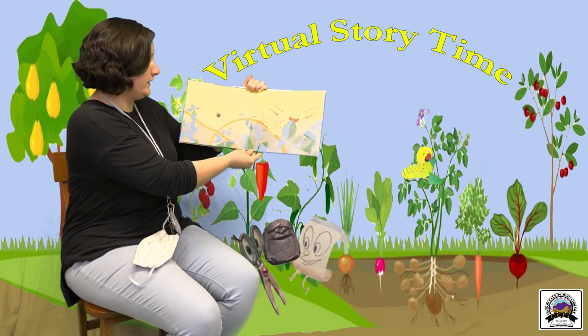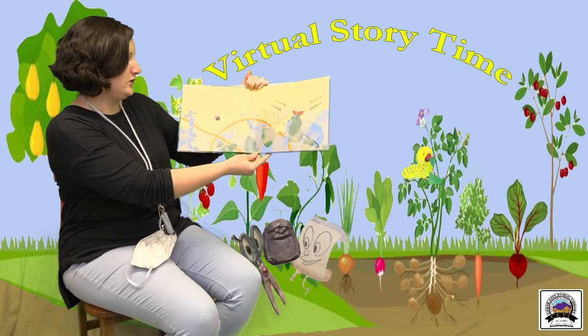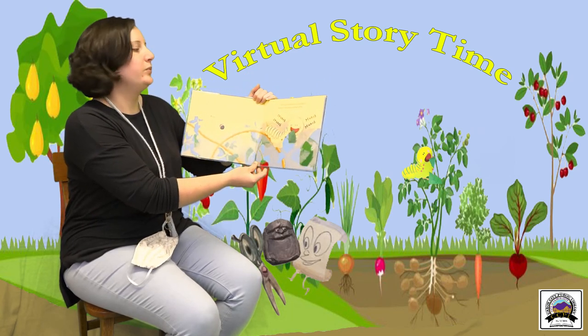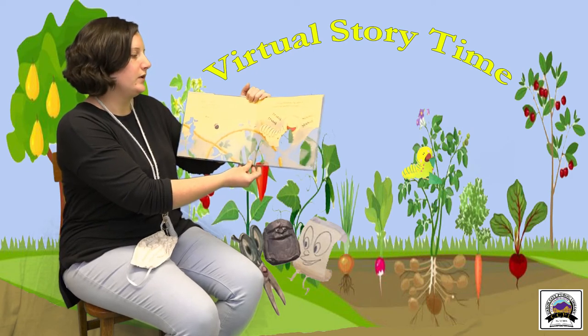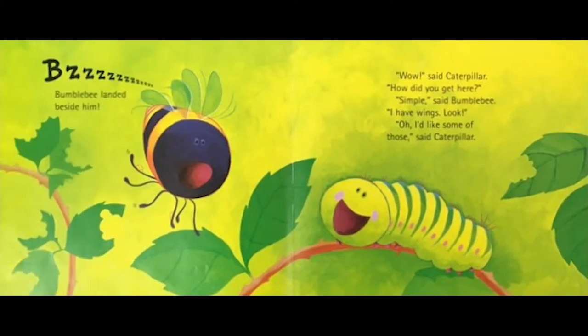Caterpillar was always hungry. For weeks he crunched and munched his way through the fresh juicy leaves of a blackberry bush. One day, caterpillar was about to crunch into another leaf when bumblebee landed beside him. 'Wow,' said caterpillar, 'how did you get here?'